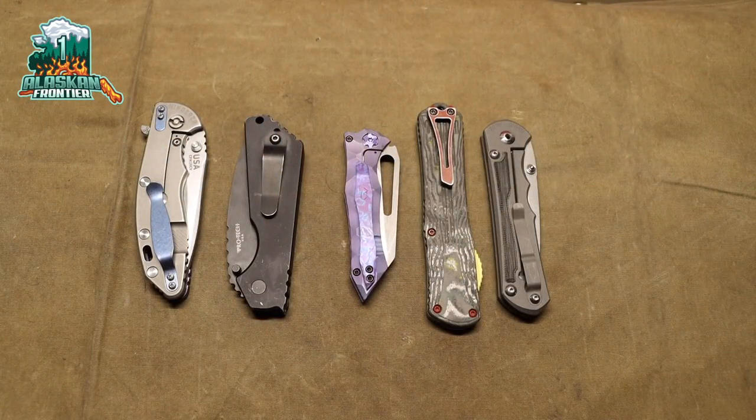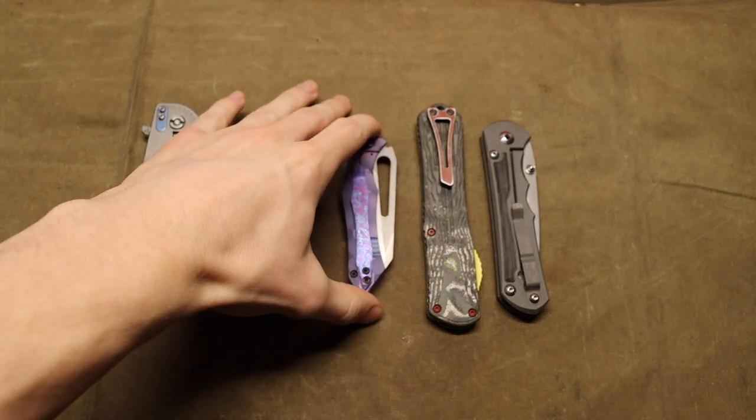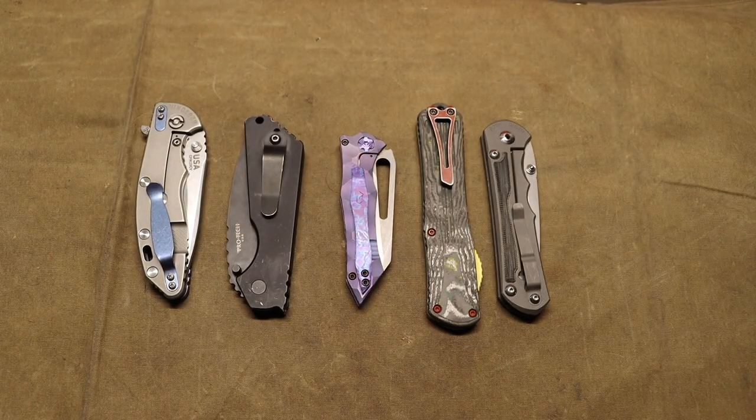Alright guys, undoubtedly knife collecting is a lot of fun, and here are five knives that you wish you had — and probably some that are very high up on my list of favorites in the collection. Realistically speaking, most of the knives in my collection are my favorites, but these are some really awesome blades.